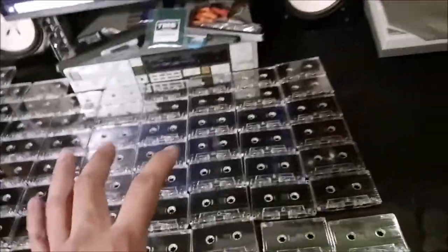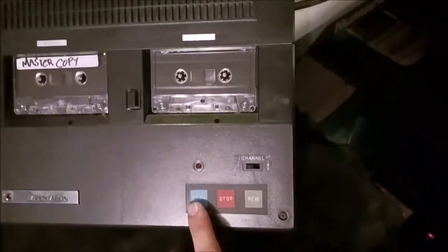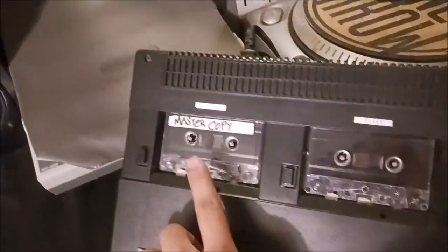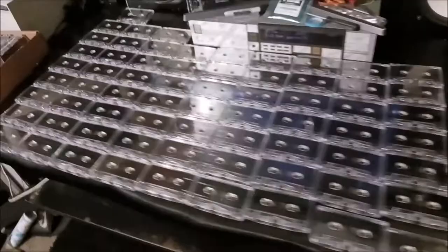So all these tapes I still have to splice — these are the ones I got done. This machine really helped me do it, because I would just press copy, and when this tape ends, this tape stops. So where it stops is exactly where I need to splice.